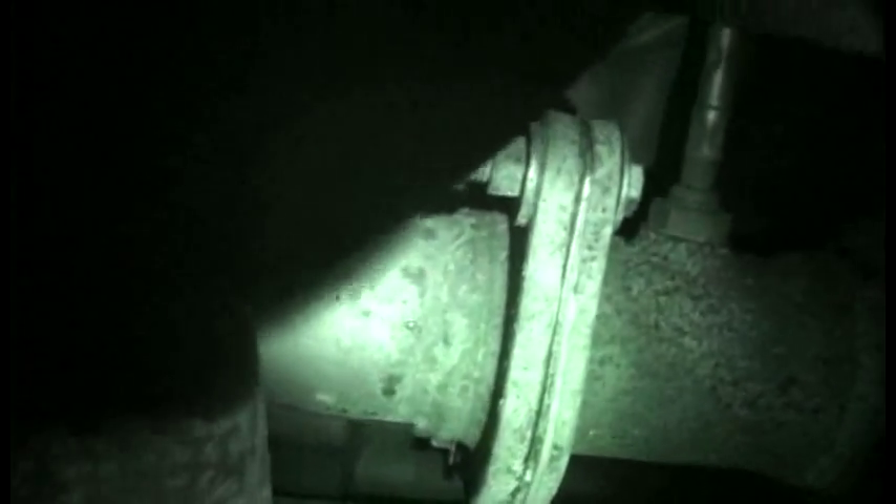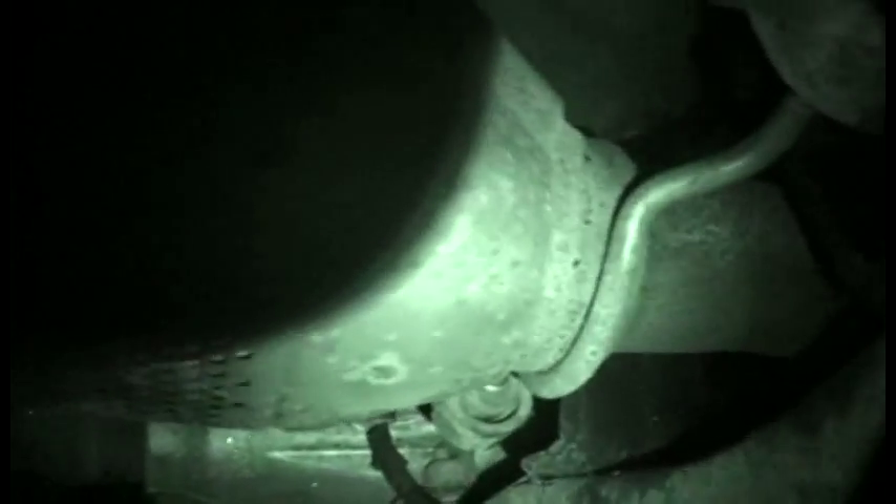I want to actually take this piece off, unbolt it if I can. If I can't, I'll just cut it right after the connection there. Take off that O2 sensor, get a new one, and cut it at the front. I'll cut it at the front, probably after the hanger or before — I'm not sure. And then I'll replace it.